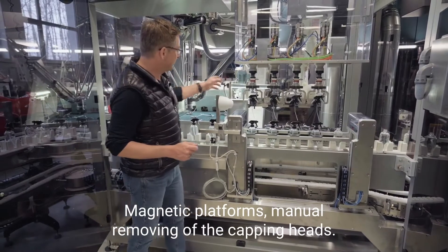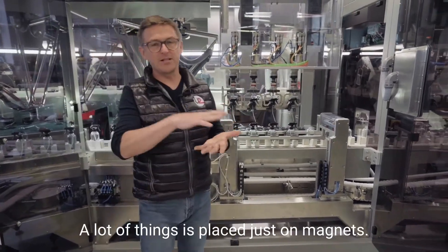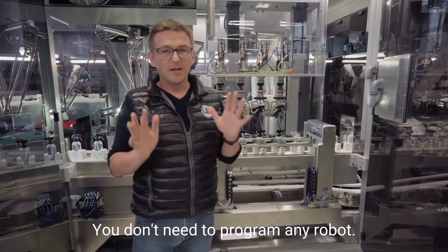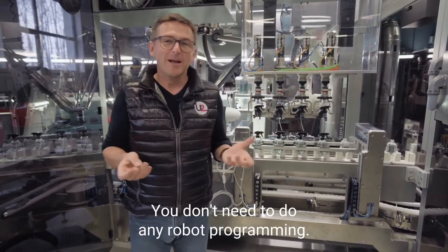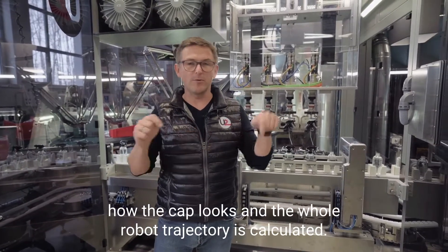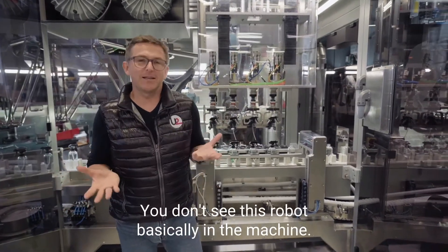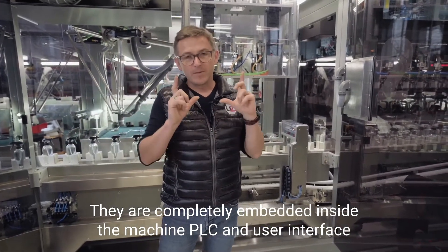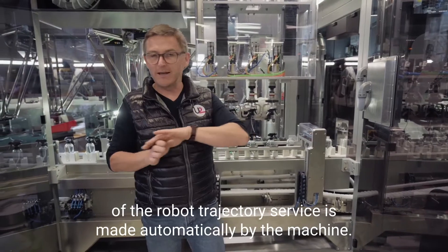Magnetic platforms, manual removing of the capping heads — a lot of things are placed just on magnets. And what's very important: don't be afraid of these robots. You don't need to program any robots. This machine is adjustable according to cap size and your package sizes. You don't need to do any robot programming. Basically, you just set the parameters of the cap. You tell the machine how the cap looks and the whole robot trajectory is calculated. You don't need to be any robot expert — the robots are completely embedded inside the machine PLC, and the user interface gives you a few questions about cap sizes, then the overall calculation of the robot trajectories is made automatically by the machine.